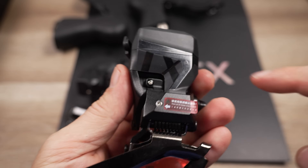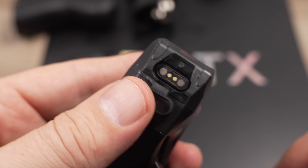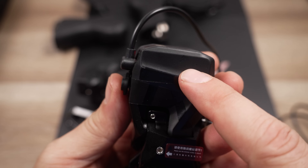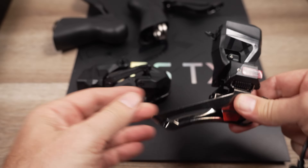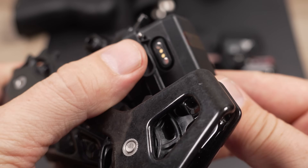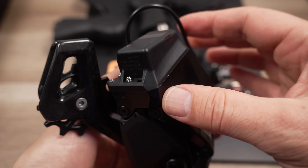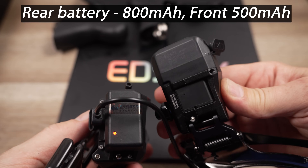As you look at the derailleurs, you'll find a dust cover — that's where the magnetic clip-on charging cable comes in. You can see the red LED indicating it's charging; I assume it turns green when done. On the rear derailleur, that dust cover is on the back — same idea, magnetic clip-on, with the LED right there. Note that these batteries are not removable on either of the derailleurs.